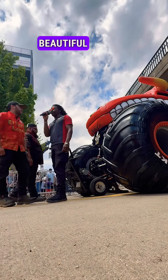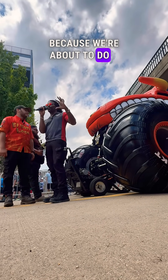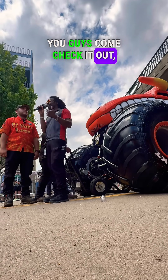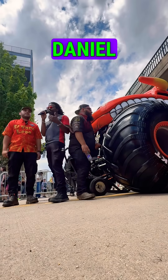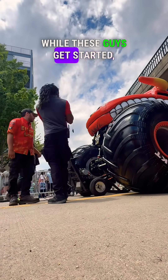What is happening beautiful people? We are here at El Toro Loco because we're about to do a UNOH tire demonstration. Come check it out. Here with me right now is the crew chief for El Toro Loco, Daniel Lopez.